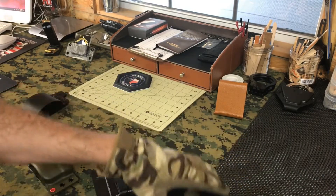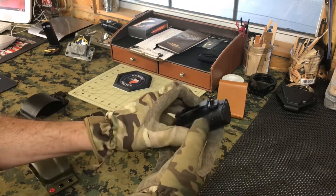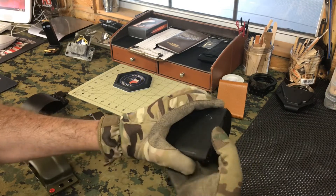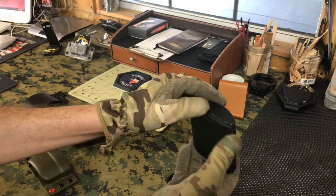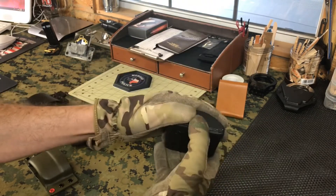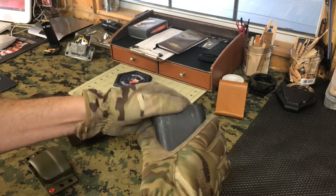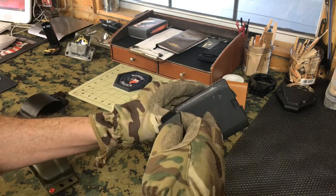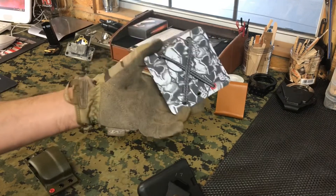Somebody suggested North Coast Tactical — once you put a foamy in, call it good. This is kind of thin back here, and I'd be afraid that if it's clipped on a belt and they're running or something and maybe fell, it might pop open. It's just a cheapy little case. Would it work? Yeah, it would work. But with the foamy attached, this comes in at 1.7 ounces, so this comes in the lightest, which is kind of nuts.